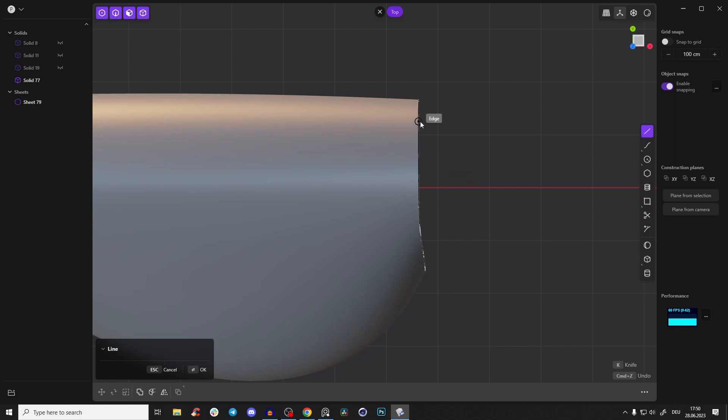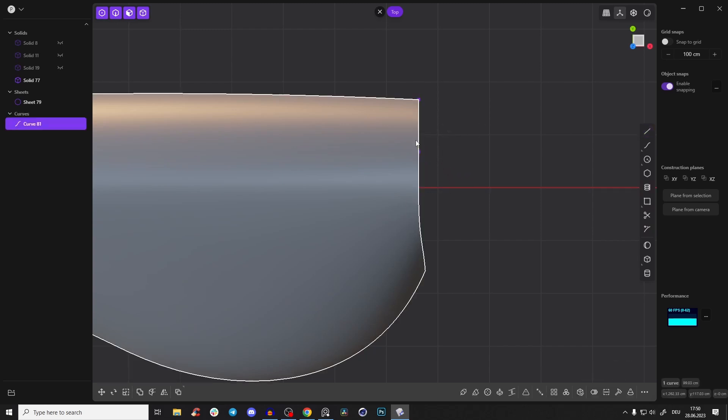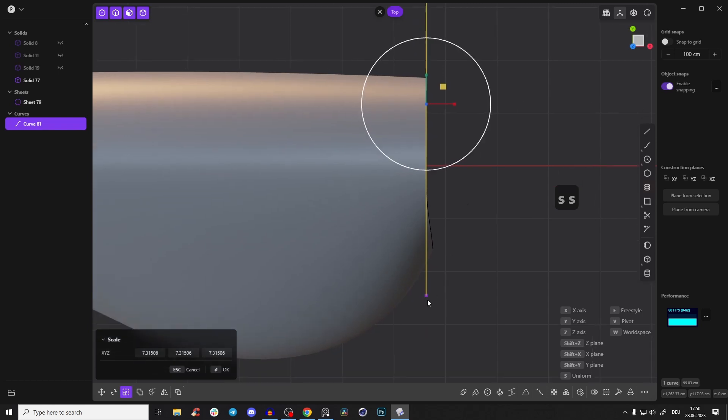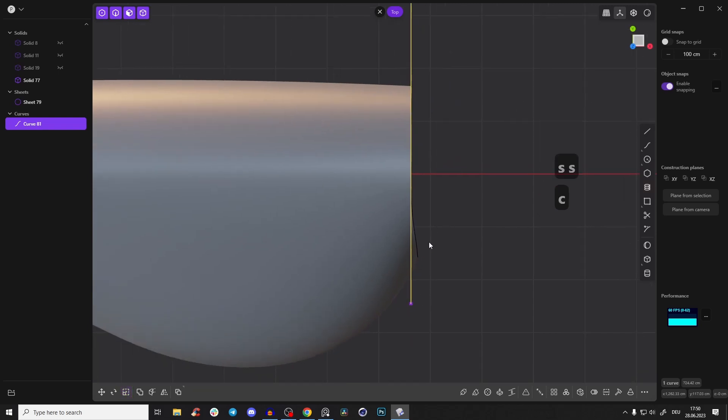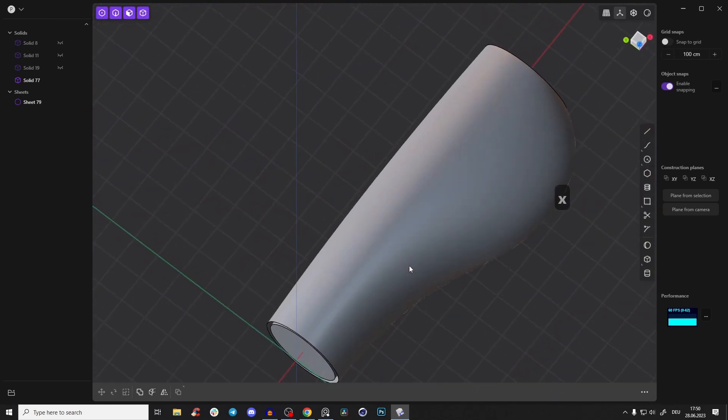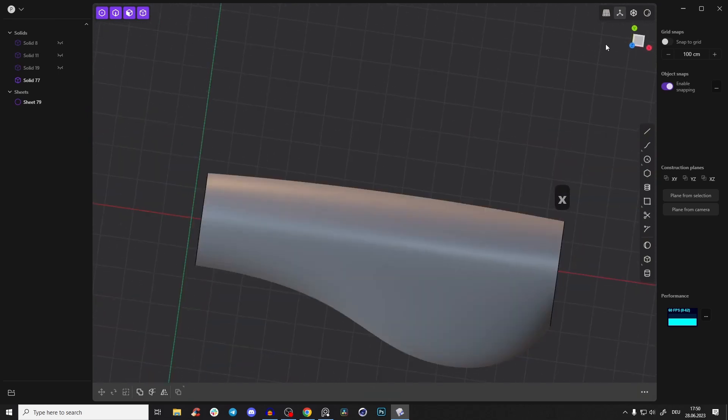Go to the top view, create a line, and make it straight. Press SS to scale it so it goes over that edge. Press C and cut that body, right-click, and delete the little piece. Now everything looks very fine.